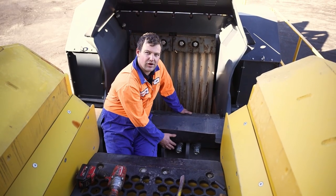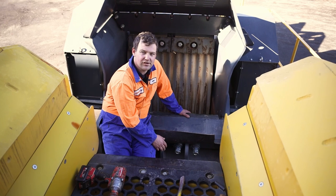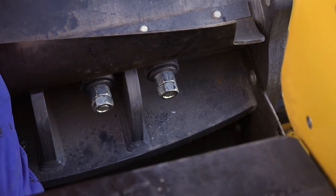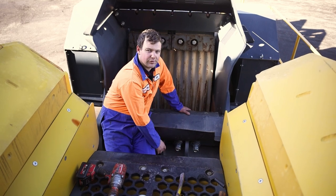We're then going to undo the bolts that hold in the jaw wedge. We undo the four lock nuts and then the other nuts that hold the bolts in for the wedges.